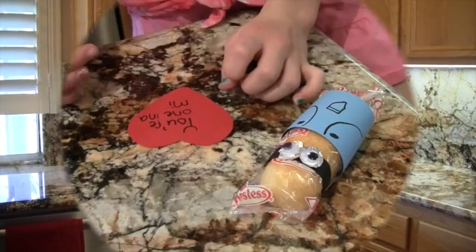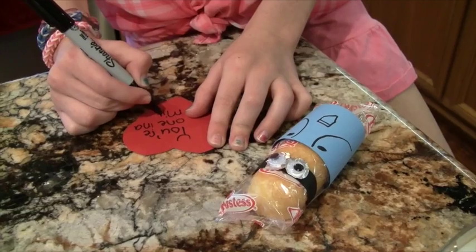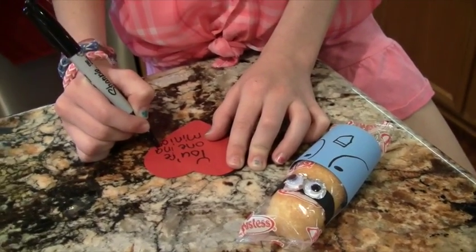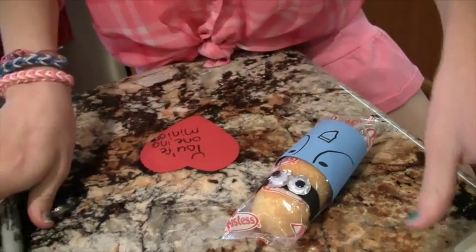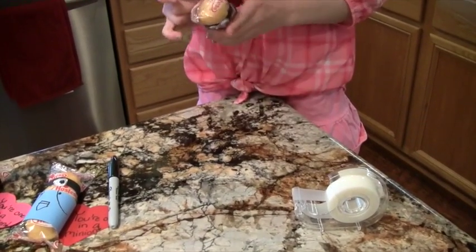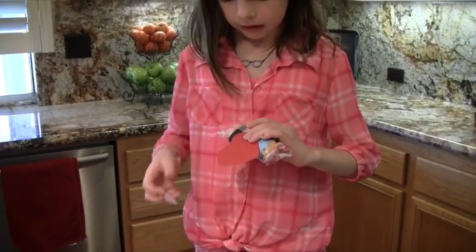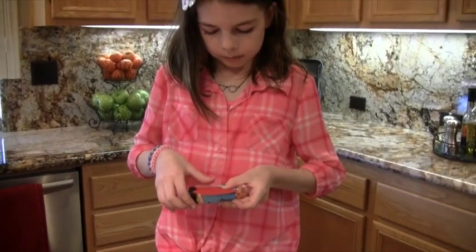Your minion is finished, but it still needs the heart. I'm writing here 'one in a minion,' and you want to write it over to the side so when you tape it onto the Twinkie, your words aren't covered up. I like to add a little exclamation point with the heart. Then you want to tape on the heart — just going to take some tape, flip it over, and tape it onto his pants.